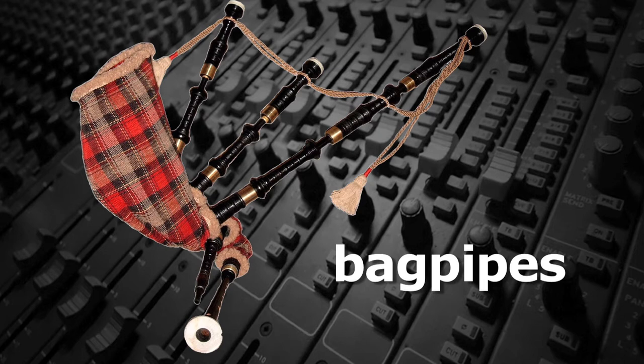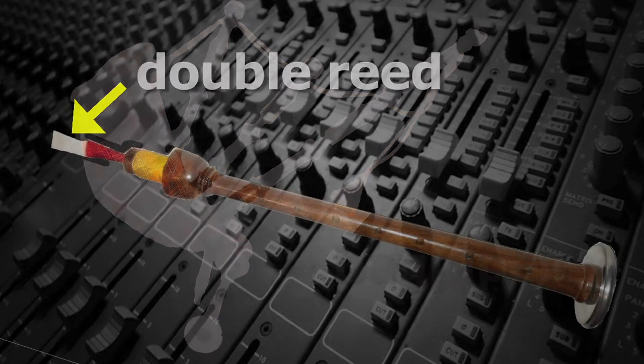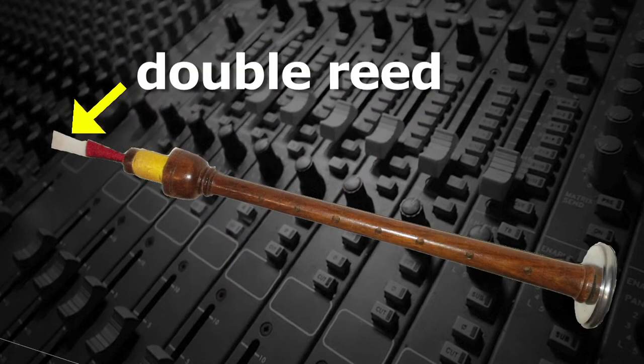With bagpipes, since the air coming from the bag is at a constant speed, it can't play higher octaves, even though the bagpipe's double-reed produces many overtones.